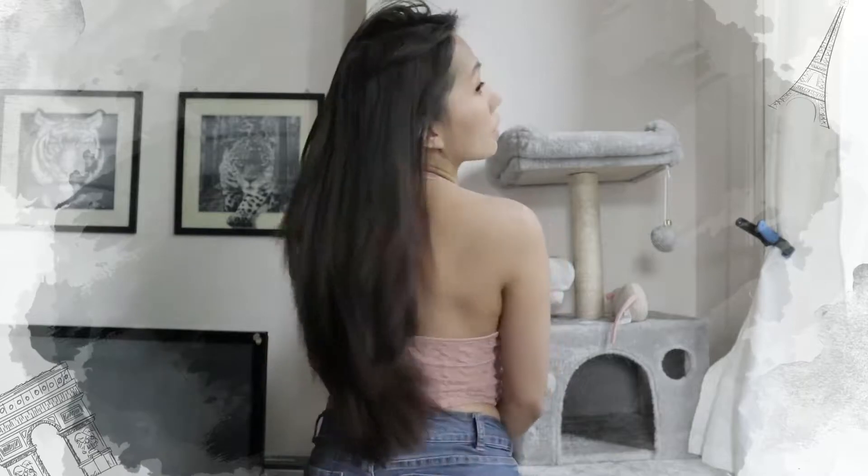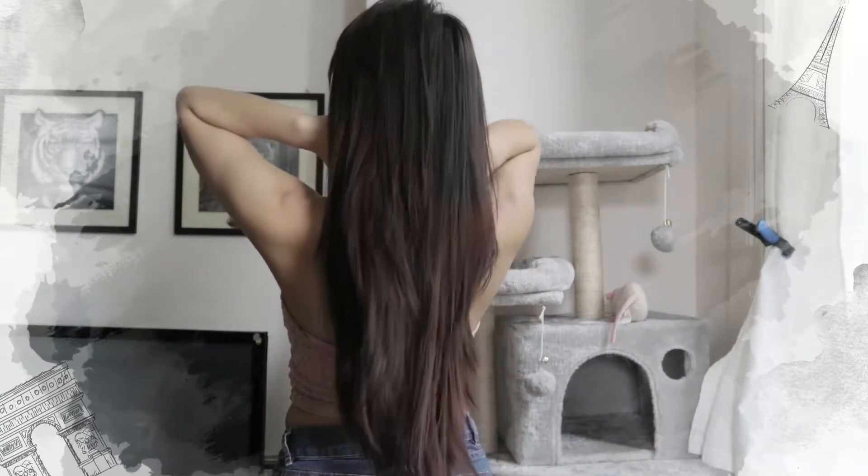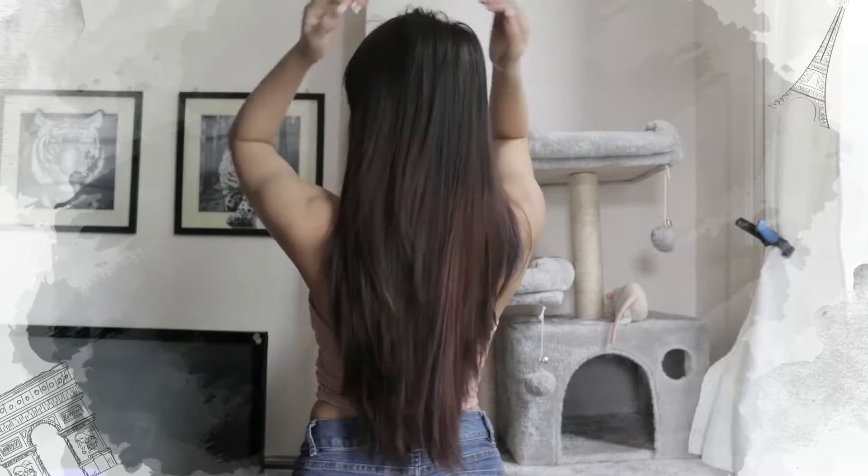And here is the result of the bleach wash! I think it removed all of the black hair dye on my hair and it lifted my hair color by two to three levels. That's it for this video — I hope you guys learned something and I will see you on my next video!